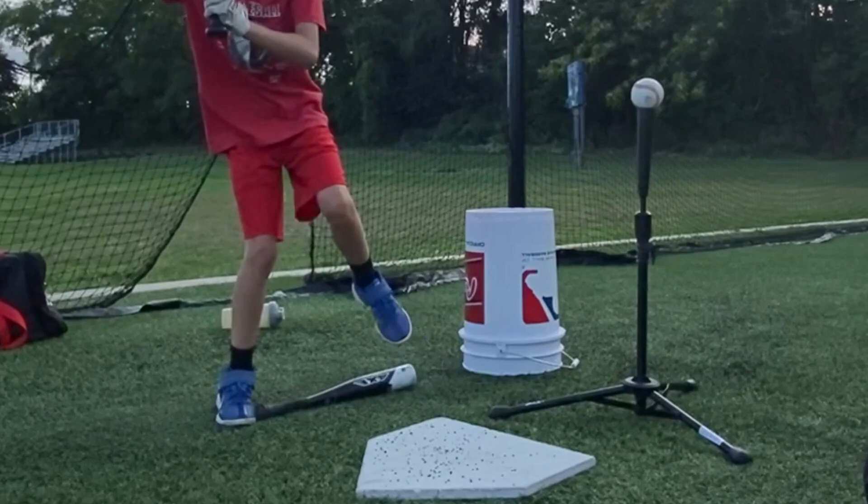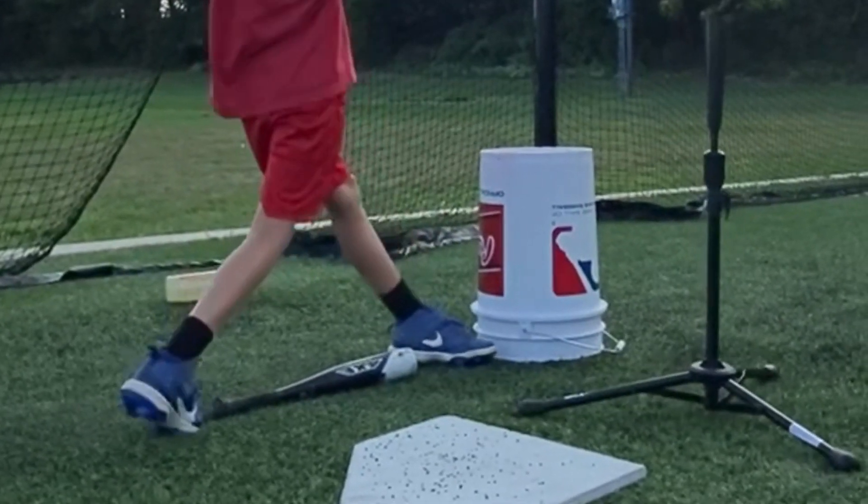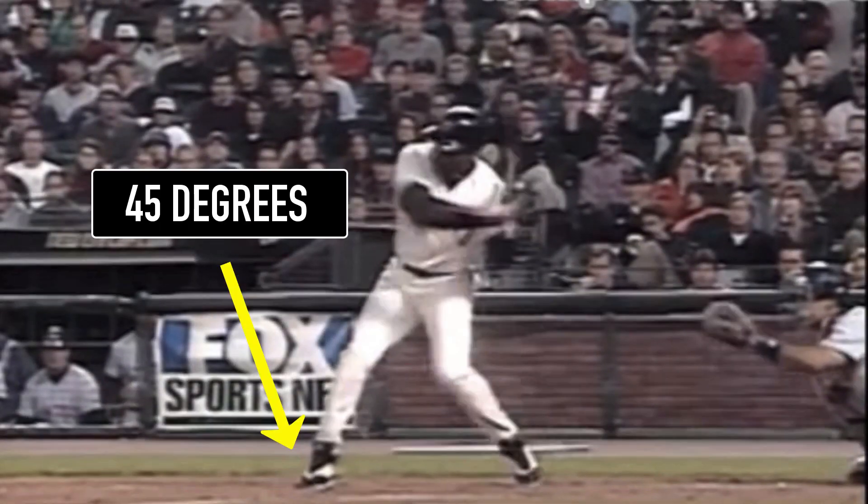The next thing I look for is how their front foot lands. I want their front foot to land at 45 degrees and not 90 degrees. If we look at the best players in the MLB, we see that their front foot lands at 45 degrees — this is because it allows them to rotate and get extended upon contact, which allows them to drive the baseball.